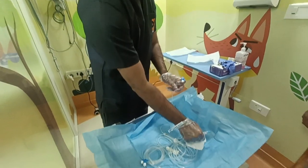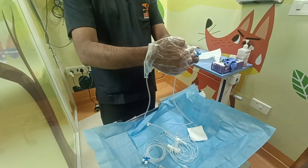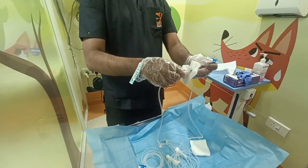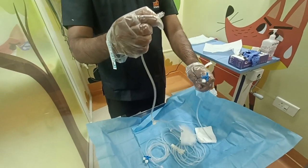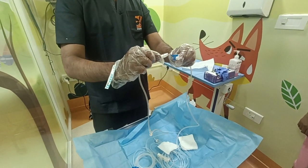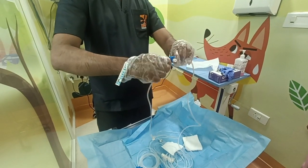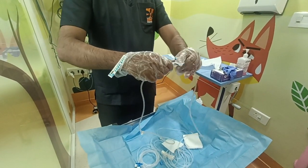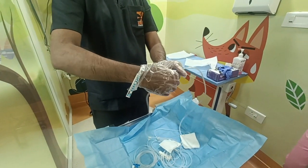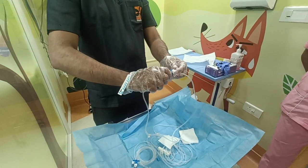I am taking one gauze piece. When I am holding this, I am making sure to keep away — my hand should not touch. Once I open, just come back. When I am connecting, this is called a non-touch technique, where you are not touching the tips. Once I face it, then only I am doing the complete tight. Turn this one — we should not keep this on the opposite side, otherwise air entry will happen. Make sure to tighten all areas so air entry will not happen.